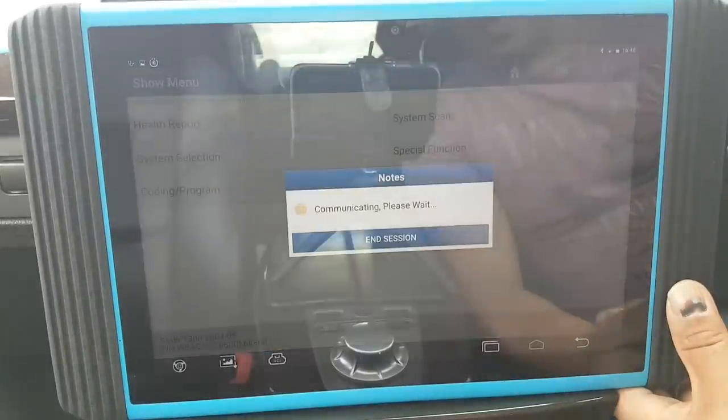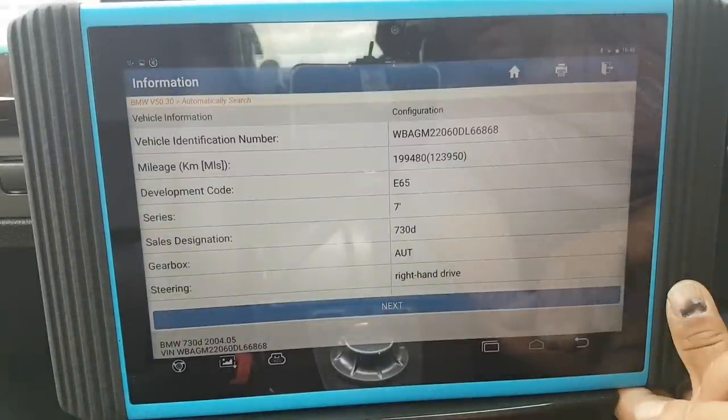I found that it does download guided functions on some stuff — like on the Volkswagen as you guys saw. I do believe that once you download them once they will stay, so you don't need to do it again. I think that's it for this session — let's come out of here.